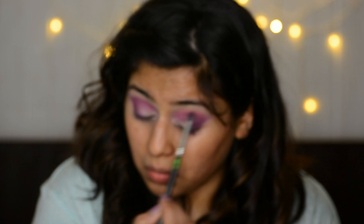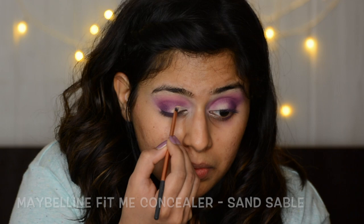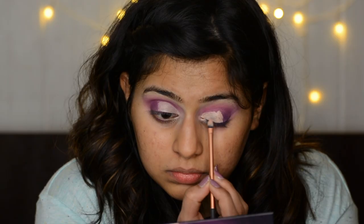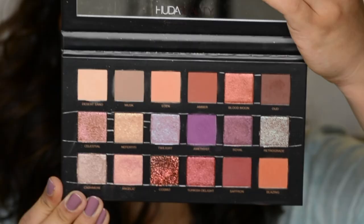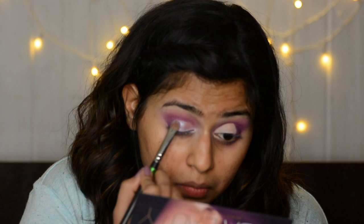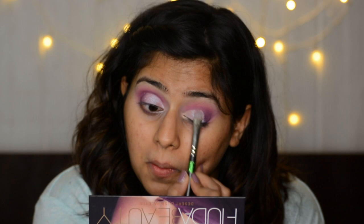I took the same fluffy brush without any product and just blended everything out. Then taking Maybelline's Fit Me concealer in Sand Sable, I'm going to cut my crease so that the next shade I apply will pop. I took a little bit of time cutting the crease because it's been a while since I did a nice cut crease. Then taking the shade Twilight — the mistake I made was not applying this with a finger because it's a duochrome color which is hard to build up with a dry brush. So I took a little bit of MAC Fix+ to wet my brush and that showed better intensity.